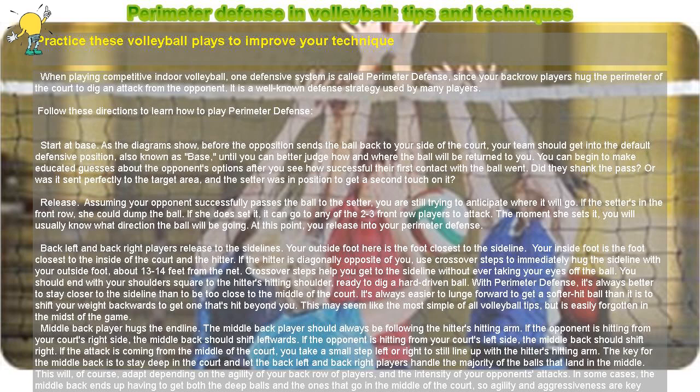Start at base. As the diagrams show, before the opposition sends the ball back to your side of the court, your team should get into the default defensive position, also known as base, until you can better judge how and where the ball will be returned to you. You can begin to make educated guesses about the opponent's options after you see how successful their first contact with the ball went.